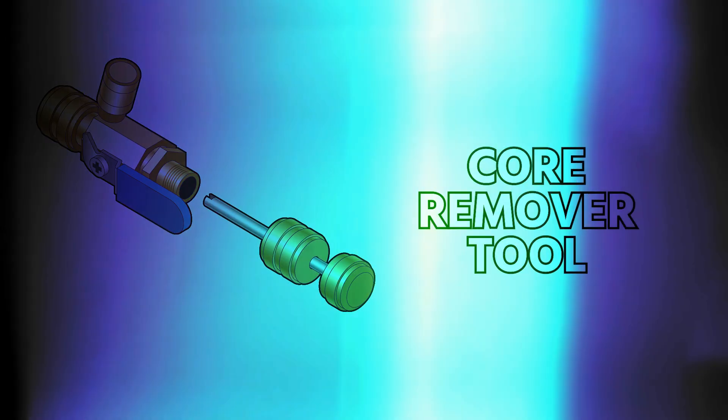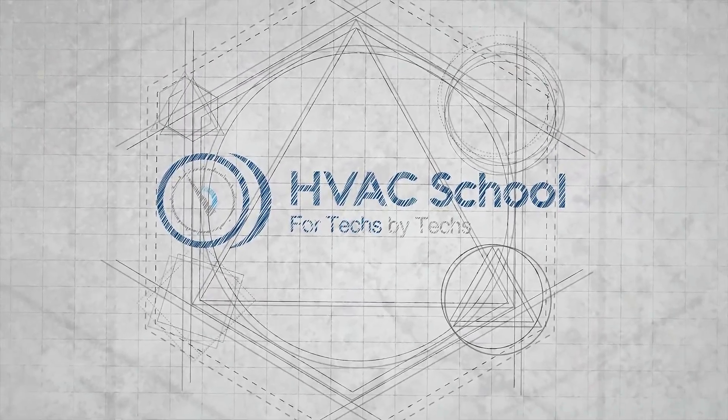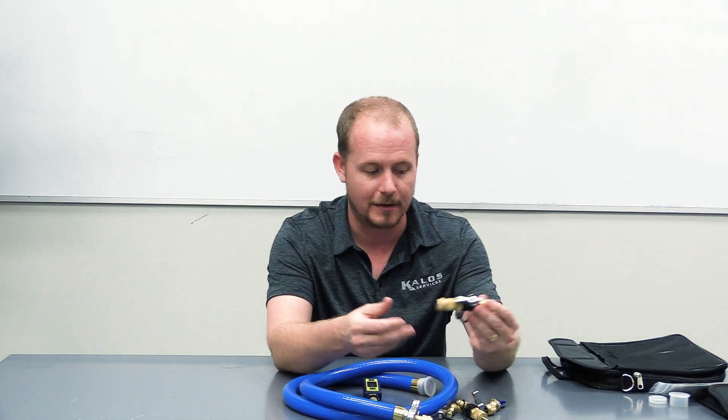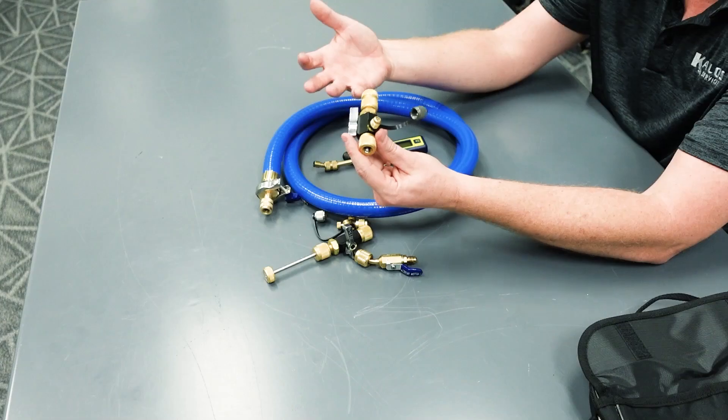In this video, I want to talk quickly about one of the most misunderstood and improperly used tools that we work with, and that is the core remover tool. When these tools first came out, they were primarily used to replace damaged cores from a system that still had the charge in it, and that's still a really great function for these tools.